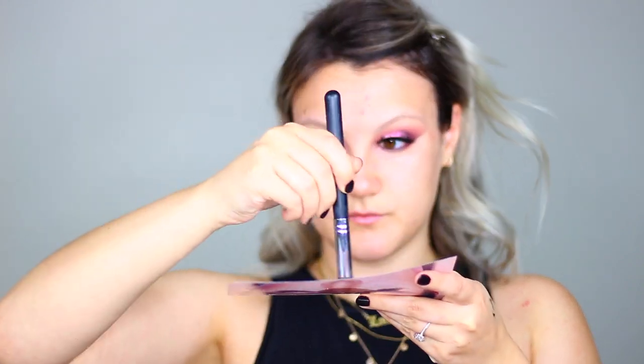Moving on to face makeup, I'm taking the Becca Illuminating Backlight Primer and applying this all over my face evenly for a really healthy glow. I took the card that came in the eyeshadow palette and I'm mixing some Cover FX Glow Drops with my YSL All Hours Foundation to provide a really dewy, glowy base — swirling those together and applying to my face with a brush, then blending with a damp Morphe sponge, dragging it down my neck, up to my hairline, over my ears, for a nice solid base.